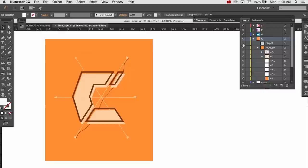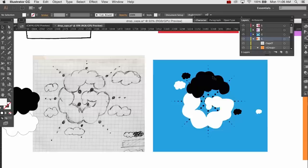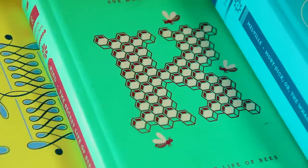Once you feel like you have a solid sketch of your letters, scan your drawings and bring them into Illustrator. Then you just want to recreate them digitally — I can't really give a step-by-step here because everybody's letters are going to be different. But if you're not great at Illustrator yet, this is a really fun project to practice on. When you're working on your drop caps, really think about the book and be as literal or as figurative as you like.